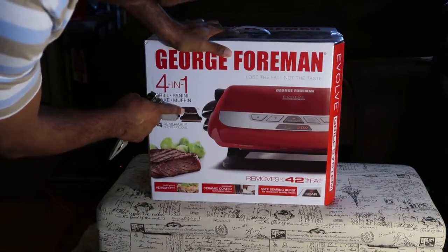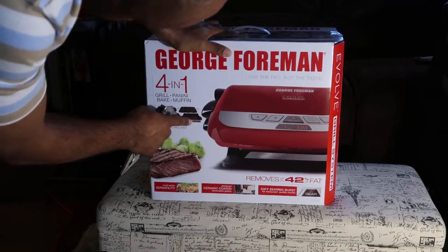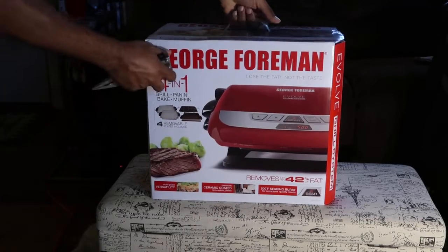You got something you can make. You got plates in there to make muffins, and I guess you can make a little cake or whatever you want to put in there. And then you got this one for the regular — for the meat, the steaks and burgers and all that.